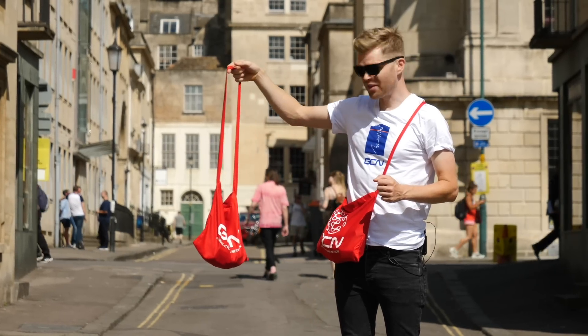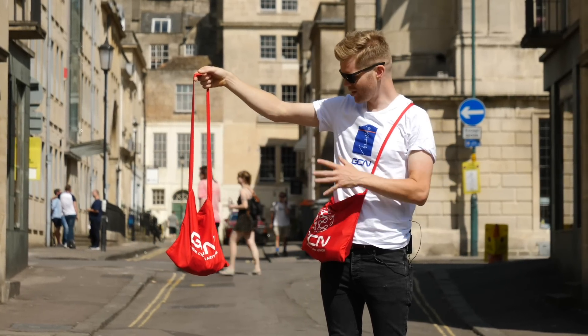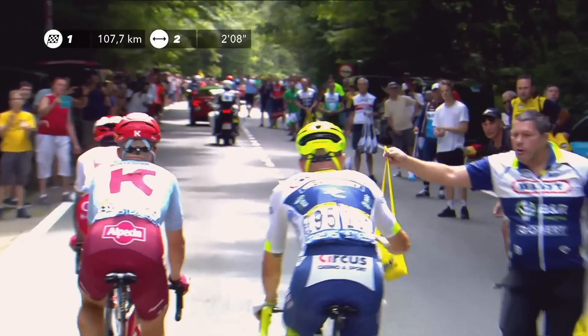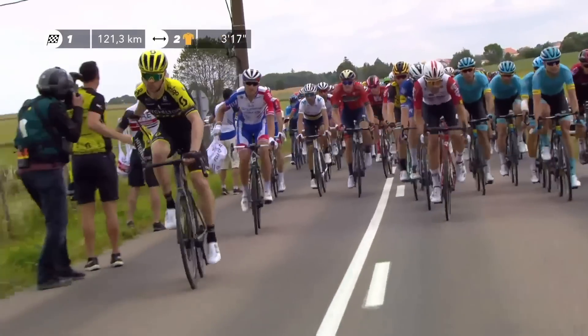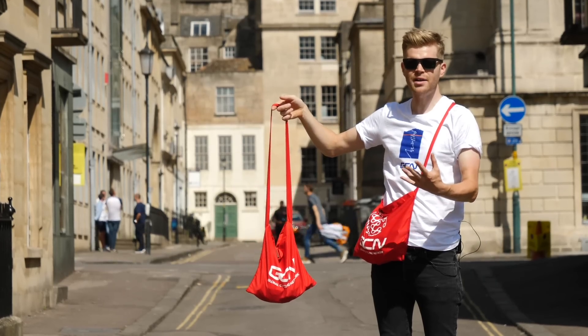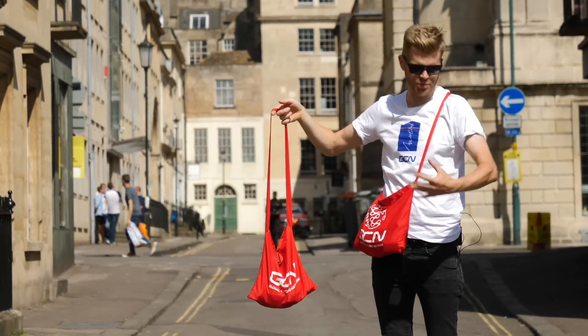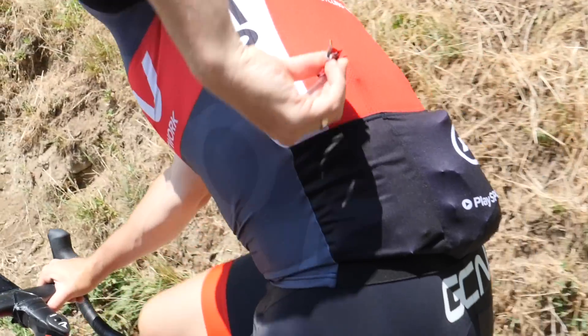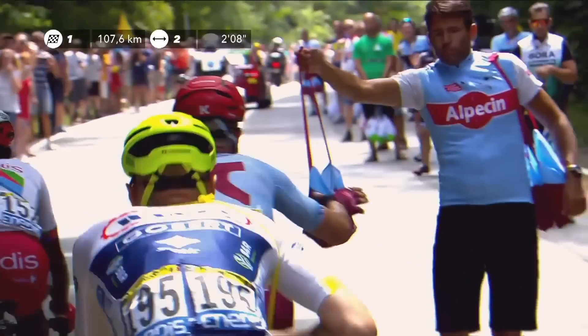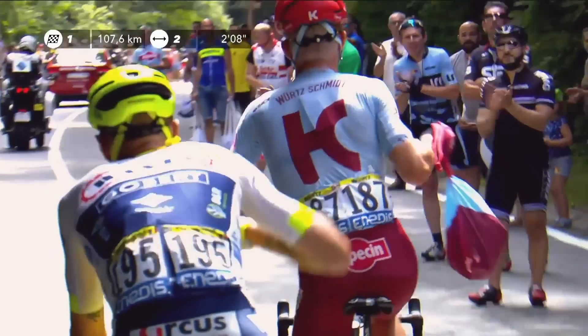If you've been watching the Tour de France, you may have seen riders taking on bags like this from people stood at the side of the road roughly halfway through each stage. They're called musettes and they're full of food. The reason is it means the riders don't have to start each day's stage with their pockets jam-packed full, bursting with all the food they'd need for the day. In essence, they contain the rider's lunch.